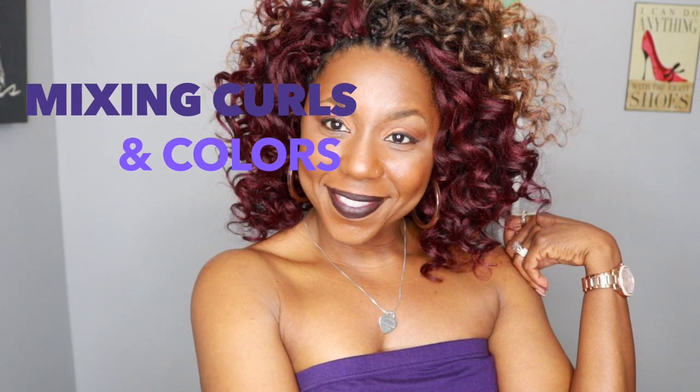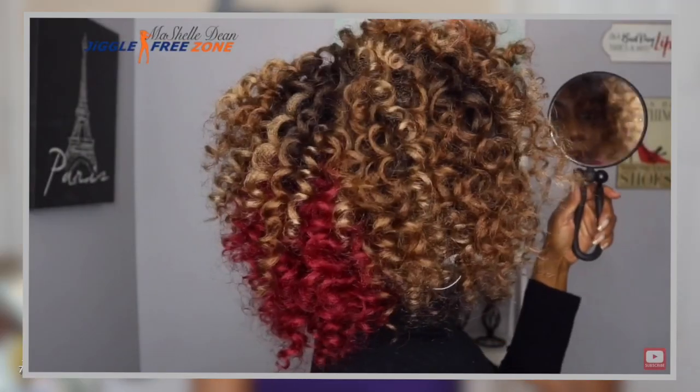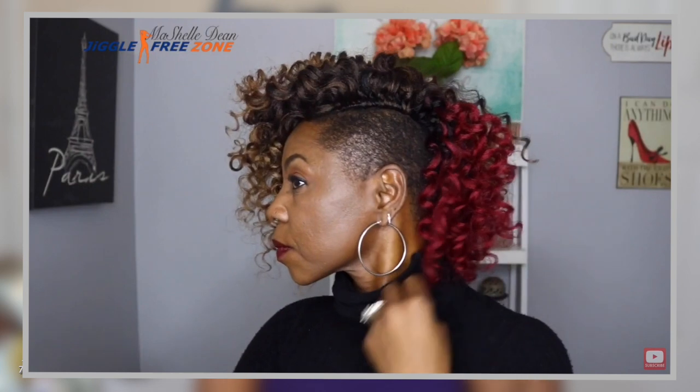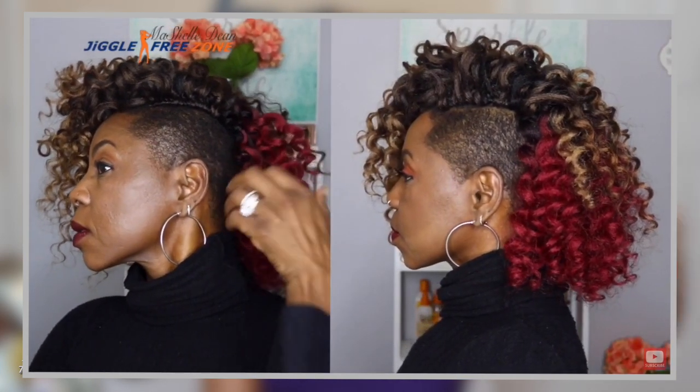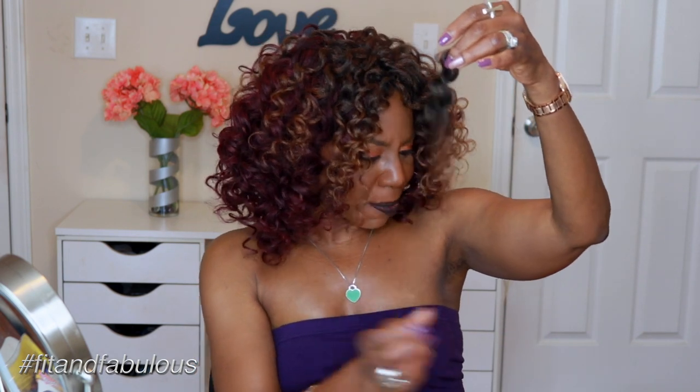In today's crochet slay, we are mixing curls and colors. You guys know I love being creative when it comes to my hair. This color pattern I have tried before when I reviewed the Freetress Ringlet Wand Curl. With that one I used the T530, which is the brighter burgundy, and the final look didn't come out quite like I wanted it to. But this time I am using the Freetress Remedy Curl in 99J mixed with some leftover Freetress Ringlet Wand Curl.